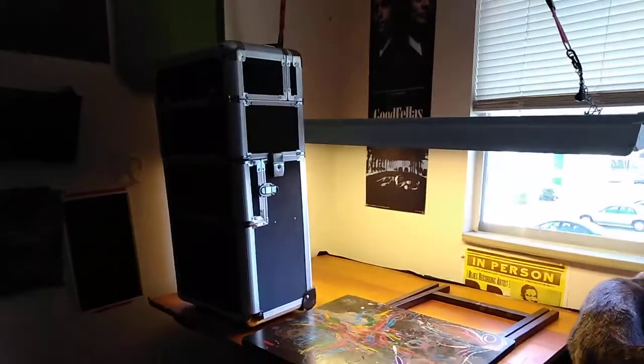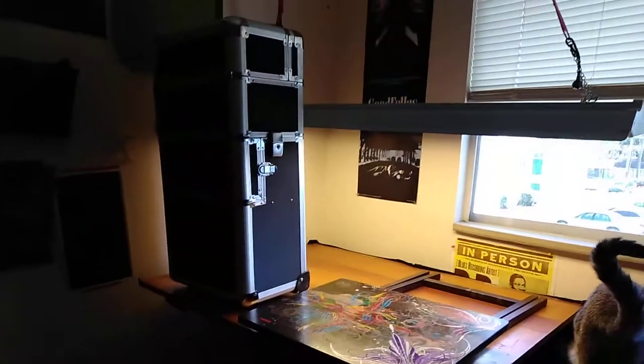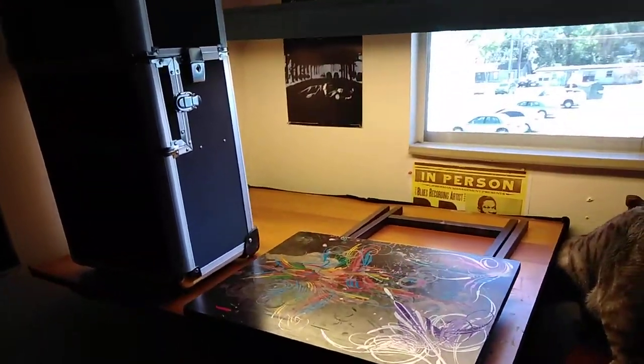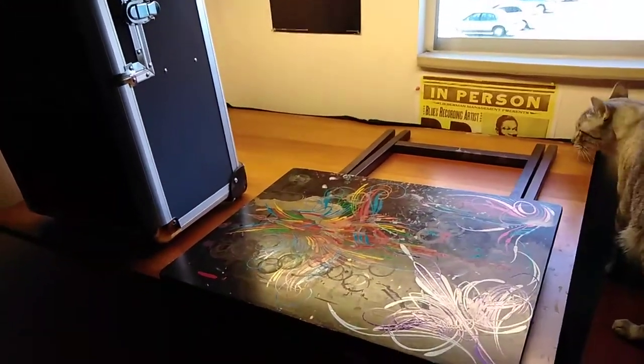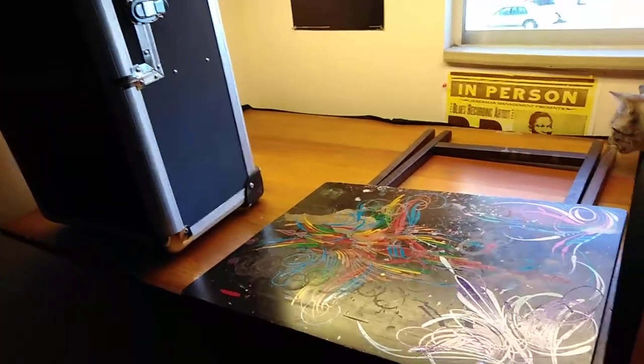So generally, if it's just me going to do some work, I'll take that box there and this fold-out table. You can find these anywhere and they're pretty useful. They don't take up any space.